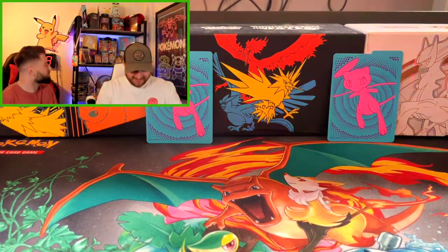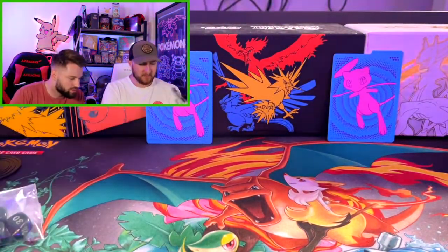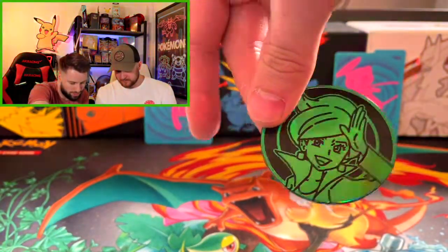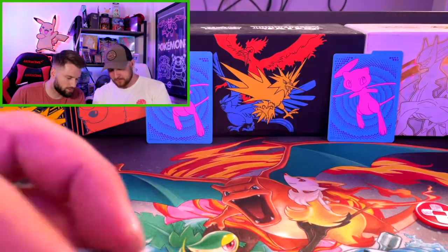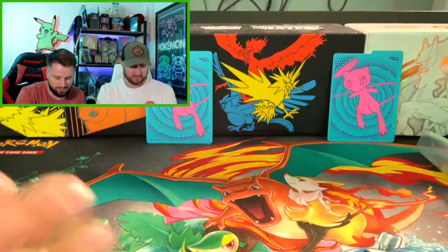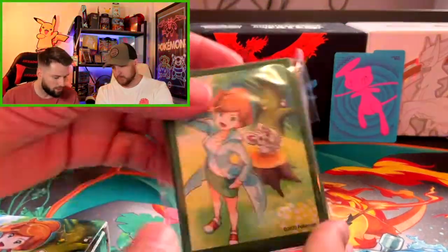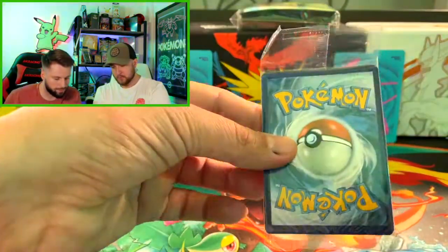Rip that top! So inside the box we have coins — I don't see many trainer coins, that's cool. There's some poison markers, something like that, and then some dice. That probably makes more sense if you play the TCG, but we do not — at least not yet. And those are some sleeves, which is always cool. I always love the sleeves. And then our promo card.